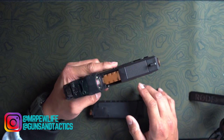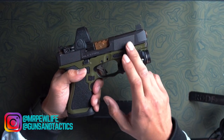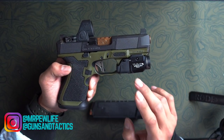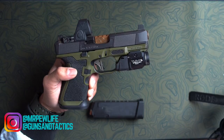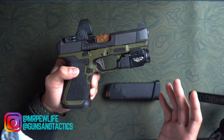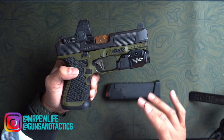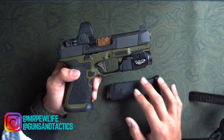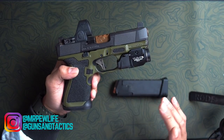I didn't even get any camo on this slide. Pricing-wise, they're not as bad as they used to be. You can get pre-made, pre-cut slides for about two to three hundred dollars. You add Cerakote and different camos to that and the price will go up accordingly.